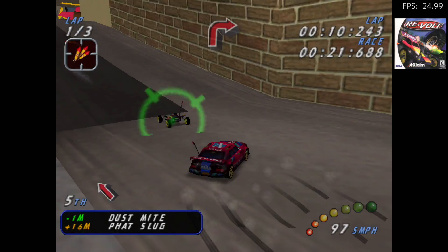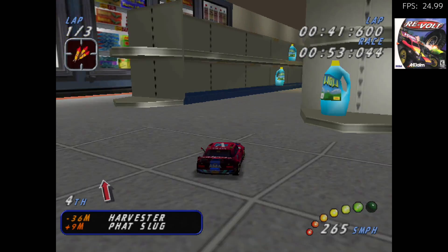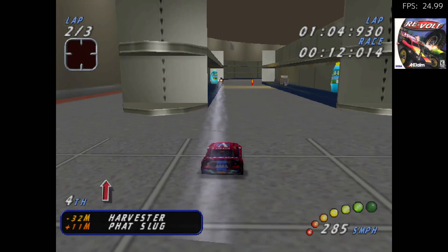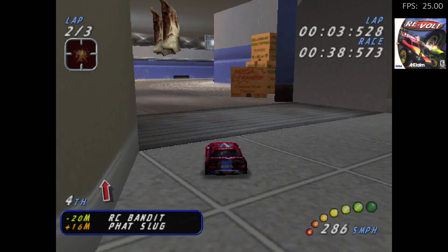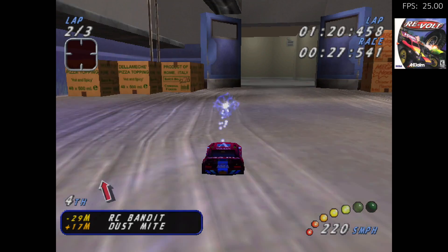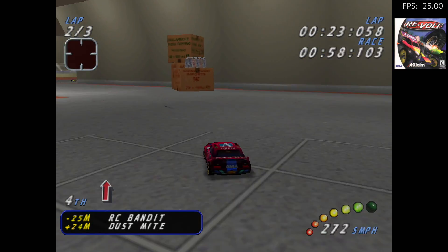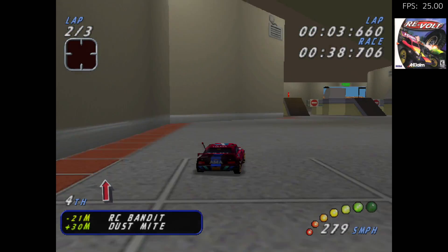Here's the Dreamcast version of Re-Volt. Even though that FPS counter is registering around 24 to 25, I really think we're close to full speed. This game is definitely playable on the Raspberry Pi 4 running Laka with that overclock. Try doing this with the next few games that come up — watch for about 10 to 12 seconds and then look at the FPS counter. Don't look at it when the game comes up and you can be the judge.